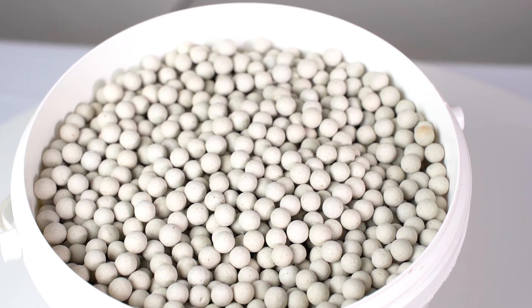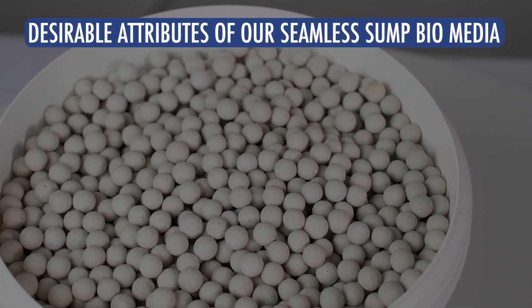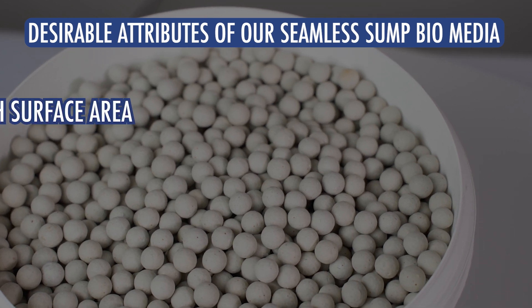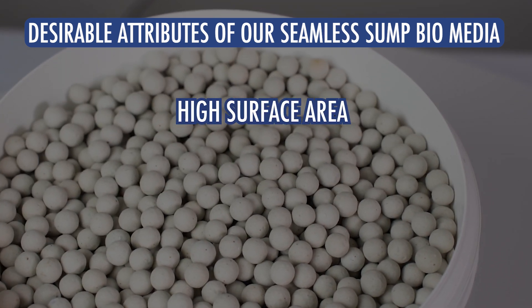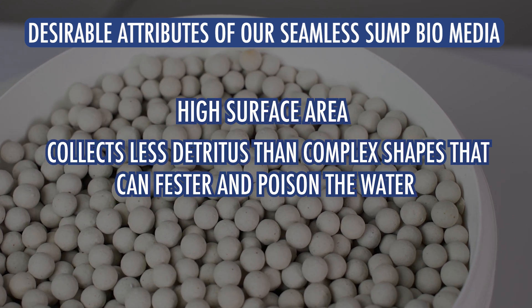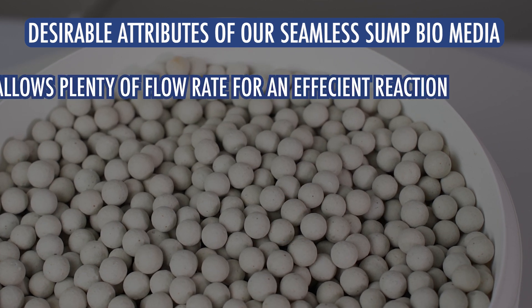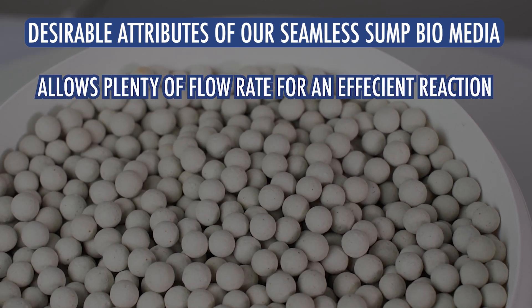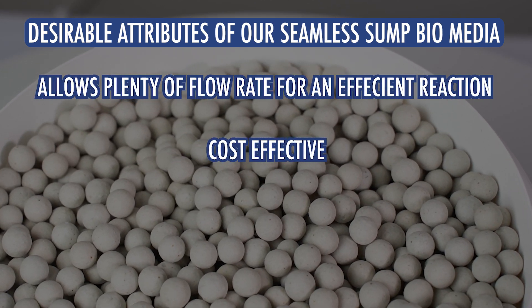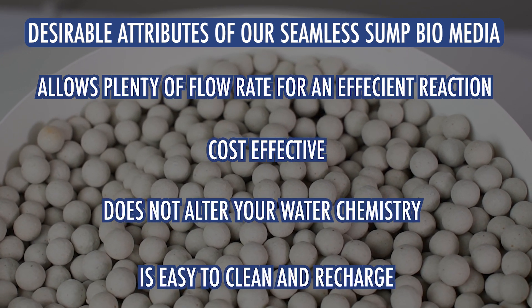There are several key attributes to consider when selecting which biomedia to use. Some desirable attributes of our seamless sump biomedia are: high surface area, collects less detritus than complex shapes that can fester and poison the water, will not break down like some other media on the market, allows plenty of flow rate for an efficient reaction, cost effective, does not alter your water chemistry, and is easy to clean and recharge.